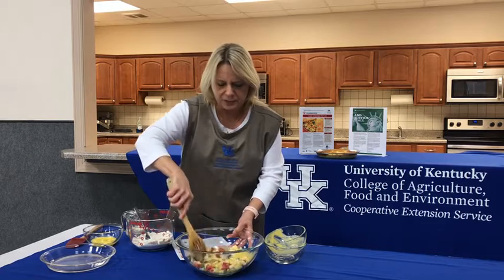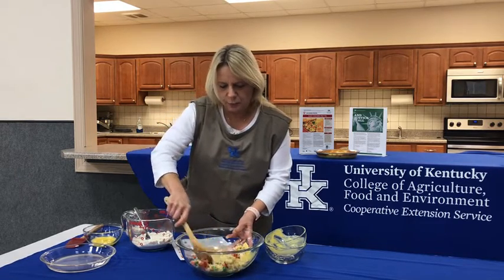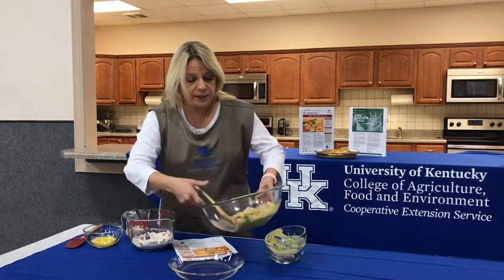And we're going to mix all this together, making sure we get it all creamy and mixed in good. Then we're going to use a nine-inch ungreased pie pan and we're going to pour it into that.